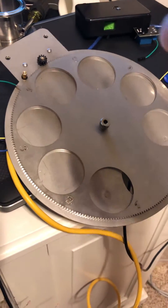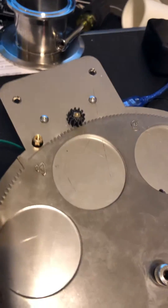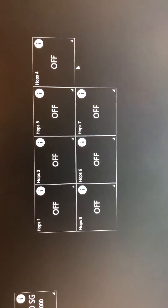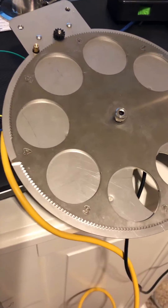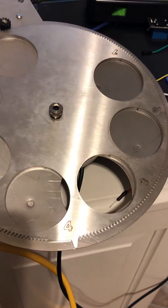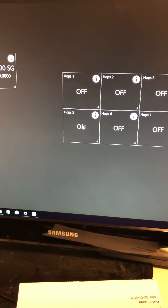I got the motor auto homing — the hop dropper auto homing — working. I have hops four and five hooked up currently. The one-shot is on so it turns back off in three milliseconds. It'll be going to hop position four... hop position four. Now going to hop position five.